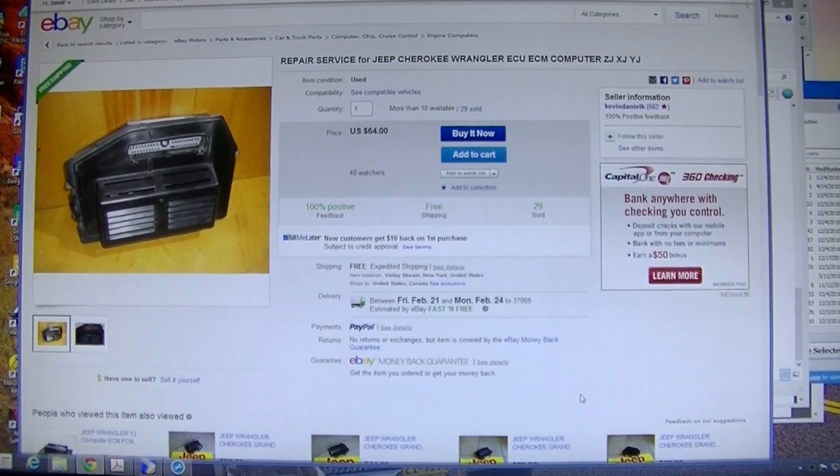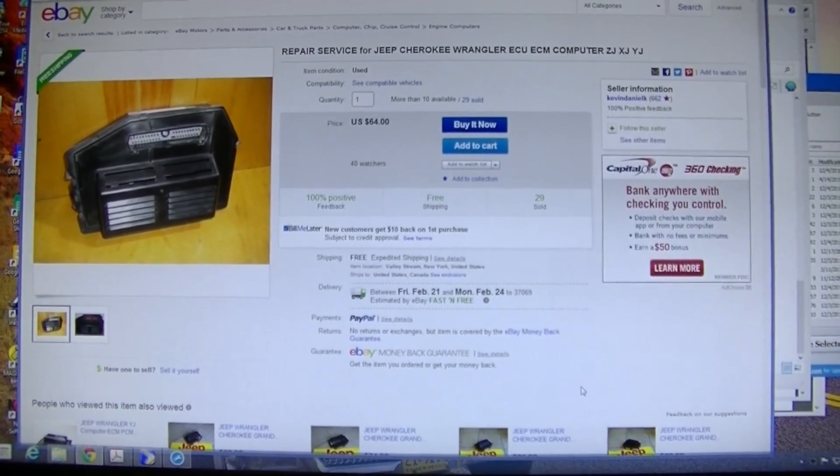He's in Valley Stream, New York. So KevKev, we're sending it to you. If you read the listing description, it says if you have a delayed start or your check engine light doesn't come on, that matches this issue. Evidently on these ECMs the capacitors can go bad. For $64 I'm sending the ECM to him in New York and we're going to do a review when it comes back to see if it works. For 64 bucks, that's a heck of a deal.